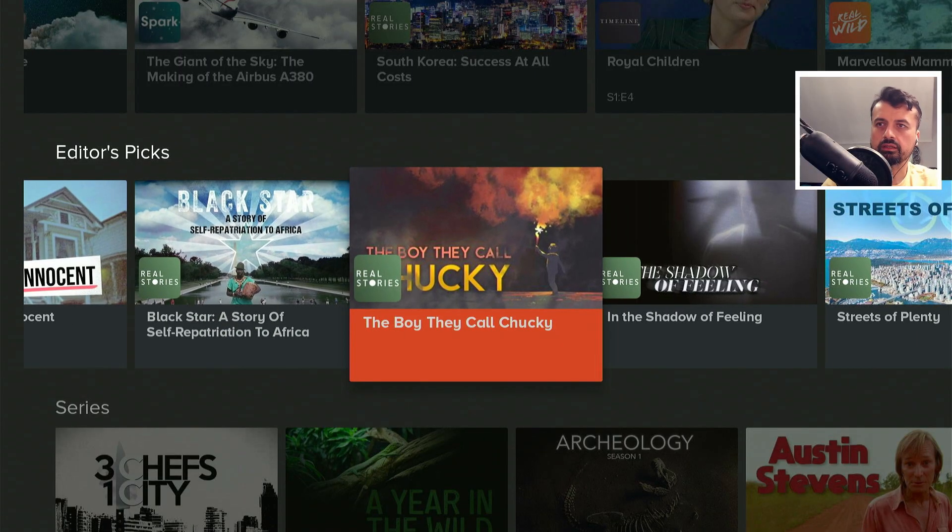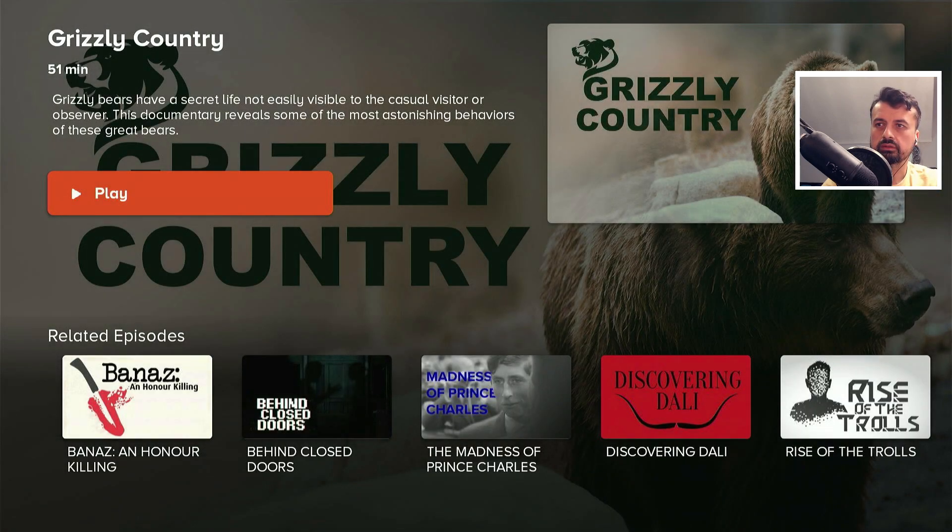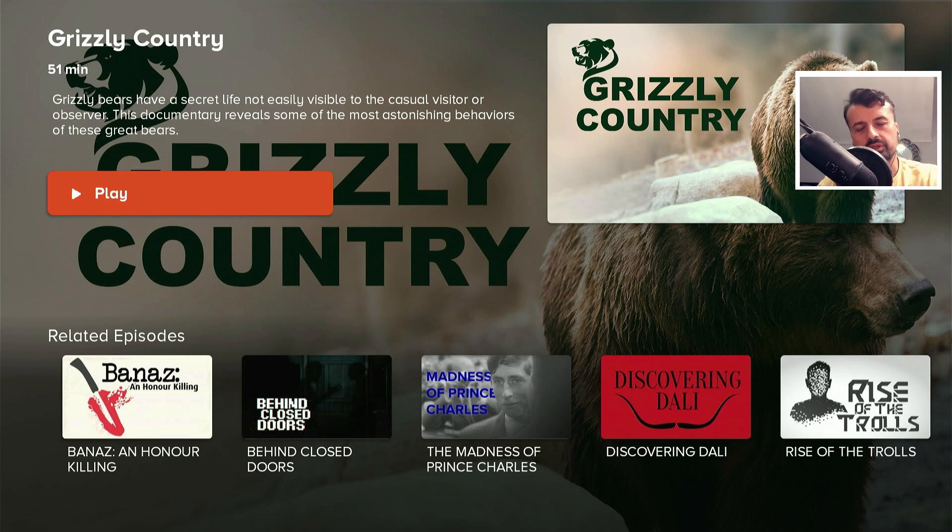If you want to watch anything, let's go for Grizzly Country. Click on that, click on play, and in a couple of seconds — as this is an official application — we can see it starts streaming straight away with no adverts, no interruptions, no pop-ups. We are straight into that content, and that does look like a fantastic HD picture. One of the benefits of these official applications is they always have the back-end infrastructure, which means you can enjoy all of this content without any kind of buffering, lag, or stuttering.